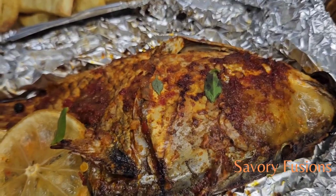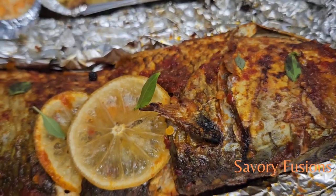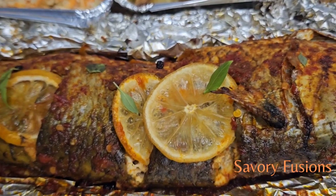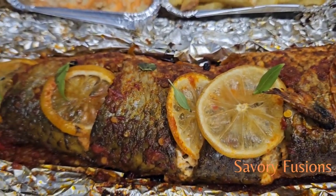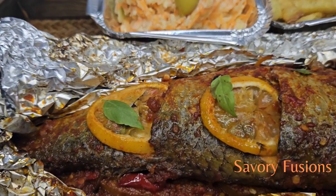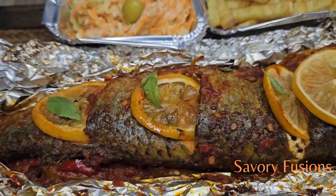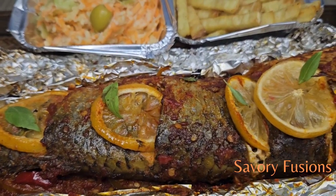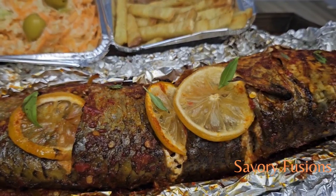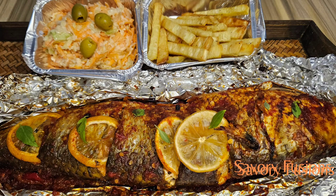Our fish is ready! You can now take off your apron, get your cutleries, and let's eat. I hope this video was very useful to you and that you enjoyed it. Please like, comment, and subscribe — support your girl! I really appreciate it, guys. Please share this video with your friends and family. Thank you so much, cheers!